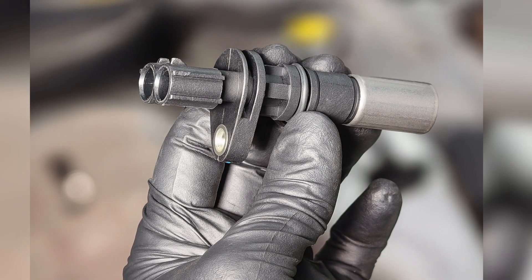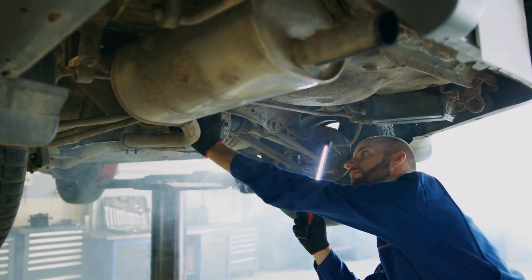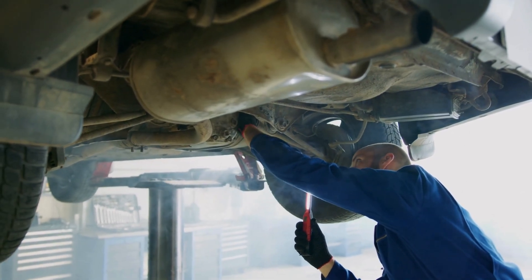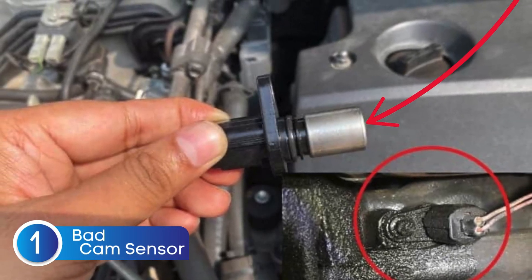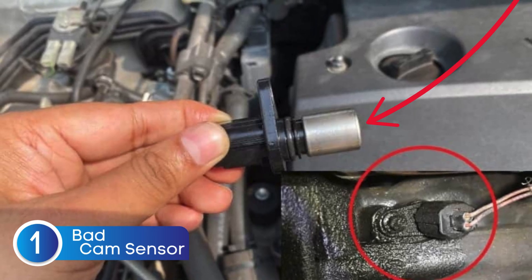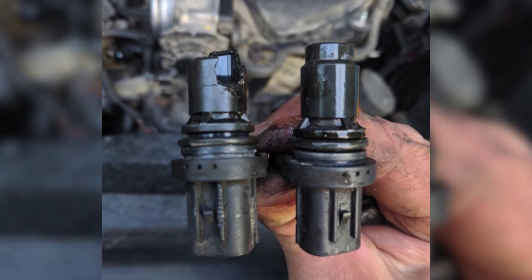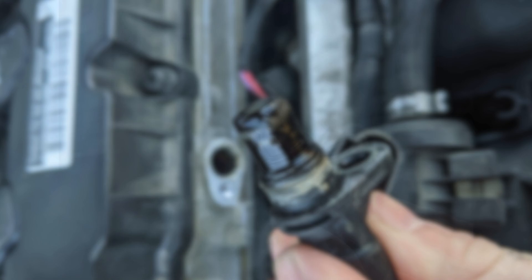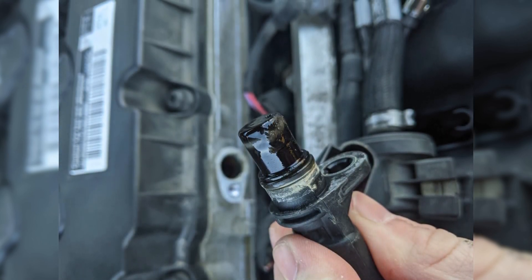Before jumping to the conclusion that the crankshaft position sensor is bad, it's crucial to check other components that could be causing similar issues. First, check the camshaft position sensors. These work closely with the crankshaft sensor to determine the precise position of the engine's internal components. If the camshaft sensor is faulty, it can throw off timing and mimic the same symptoms — like rough idling, poor fuel economy, or even stalling. So before replacing the CKP sensor, always test the camshaft sensor to rule it out.